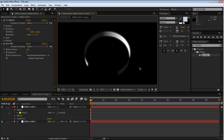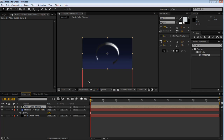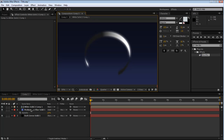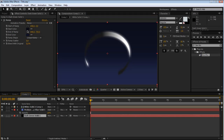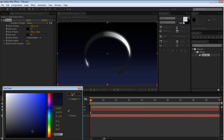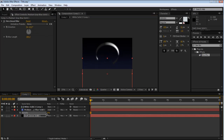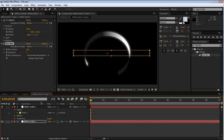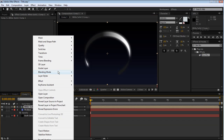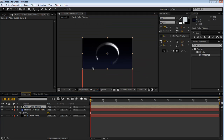Coming back into our main comp, we've got our ring. The background is way too bright so let's darken it - make this one black, bring this one down and drop the opacity a little bit. Then change the transfer mode to Add - that looks better. So we've got our ring here.